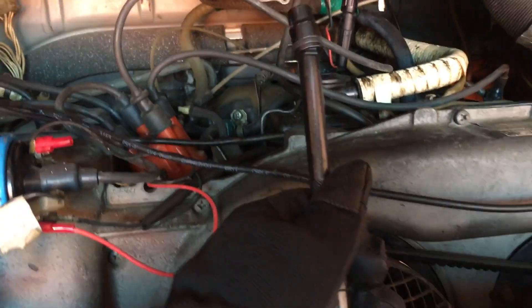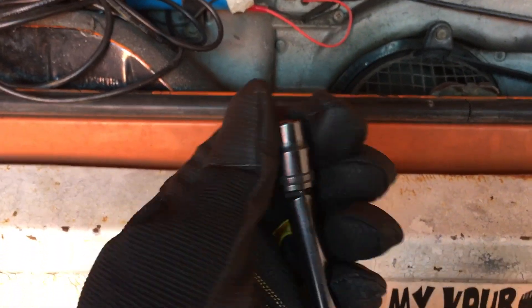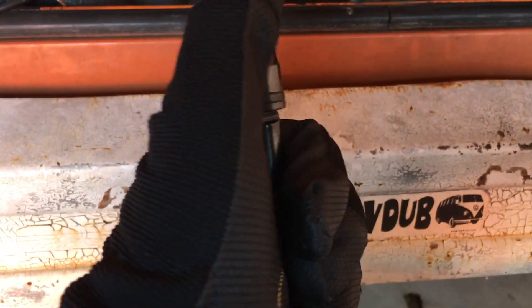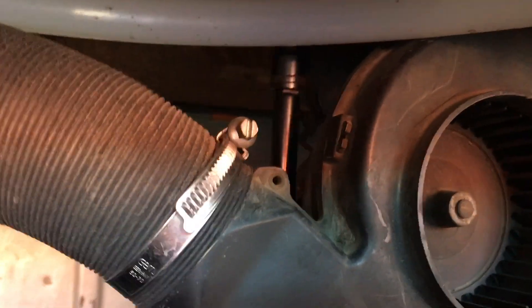I'm going to show you one trick tool that I like. This is a Tecton Chrome Molly swivel driver — really great for swiveling back and forth. And these are the weeble wobble extensions: an extension where you can either click the socket on firm, or take it off so it wobbles just a little bit. The combination of the swivel and the weeble wobble makes getting at recessed bolts a whole lot easier, so you can get in there without needing to be perfectly straight.